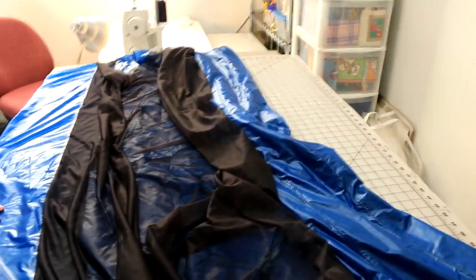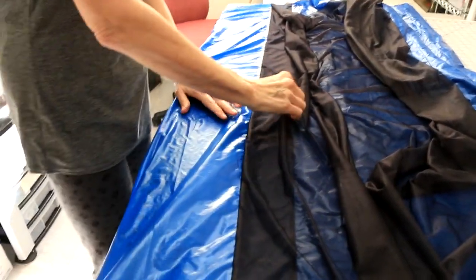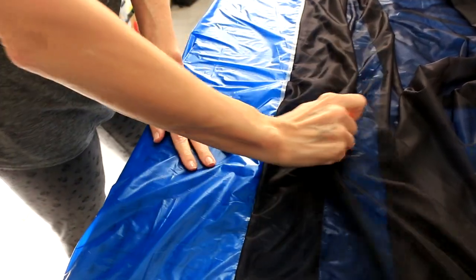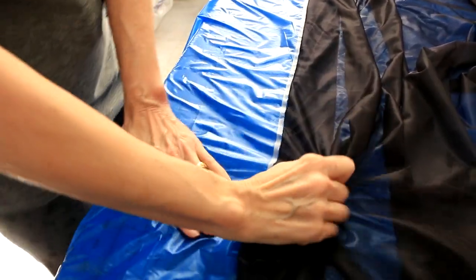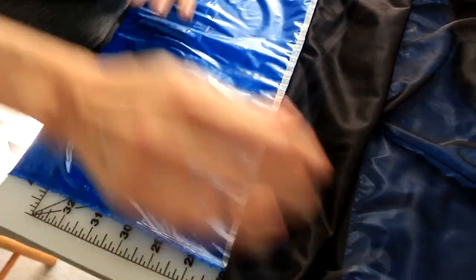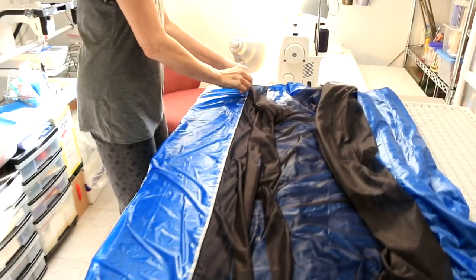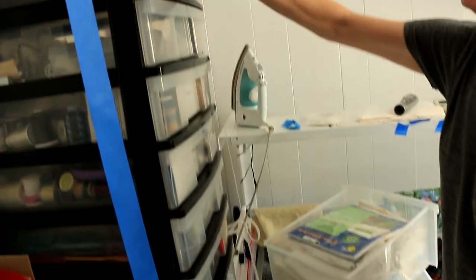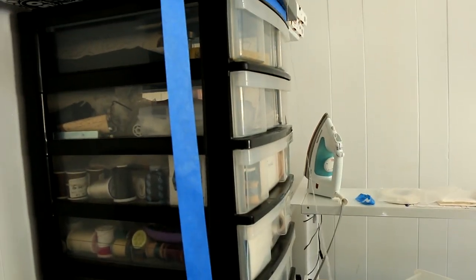Rotate your fabric so you're working on the other half and pull the mesh away from the tape. Then peel the tape away from the taffeta and hang it up to reuse. We reused each strip of tape 10 to 12 times, which allowed us to do the entire quilt with about half a roll instead of over 3. Just be sure your fingers are clean while handling the tape.